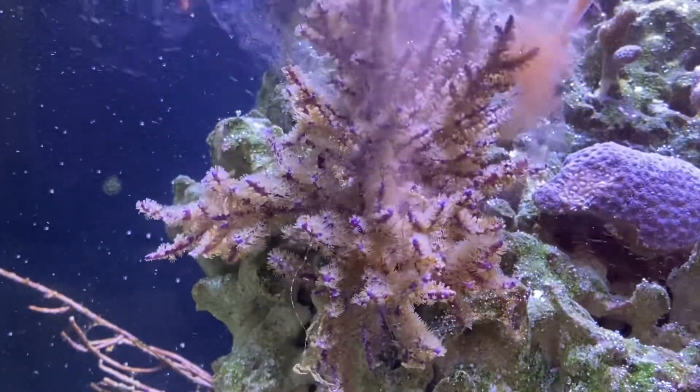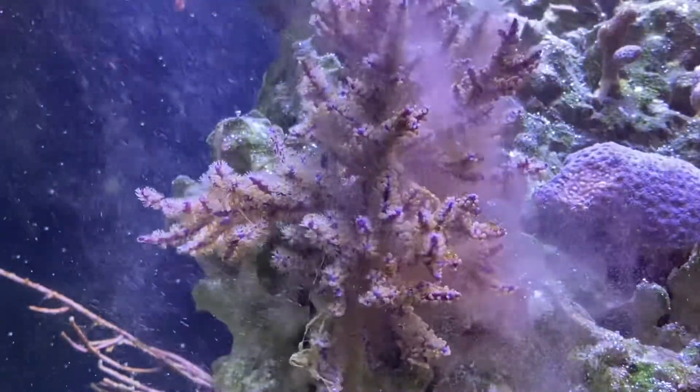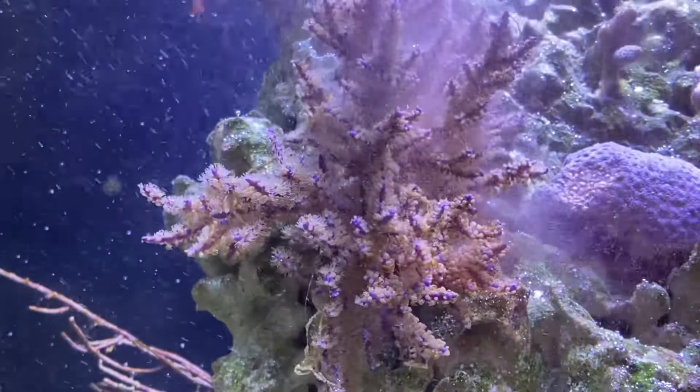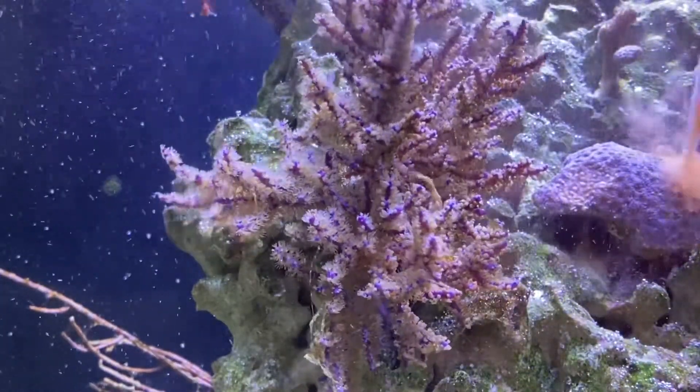Good blast here, keeping the flow on so I can kind of just broadcast the rest of the tank. Good solid feeding there - hit this star coral right behind it.